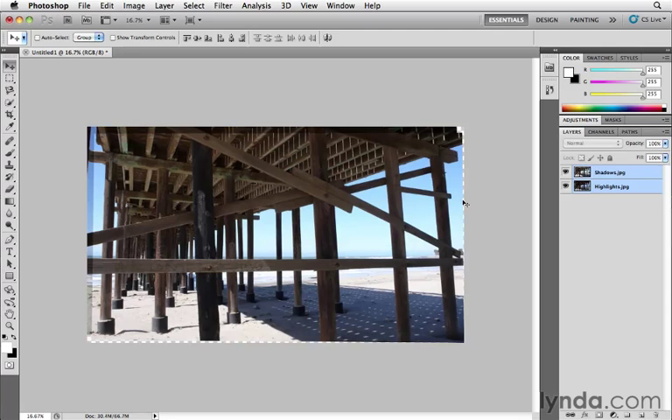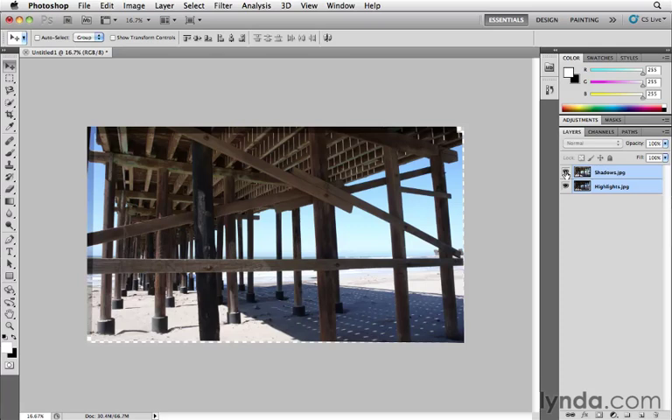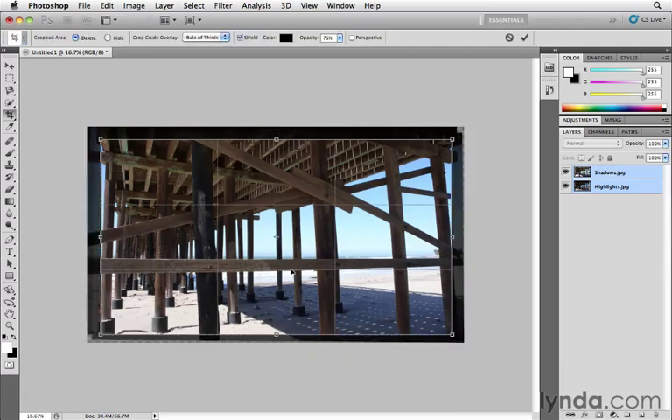Photoshop will arrange the layers and even stretch or distort them to match if necessary. Now when I turn the top layer off, there's no geometric shift — they're perfectly aligned. They aren't the exact same size, so things shifted a bit to make that happen. Let's crop that. I'll press C for the Crop tool and drag out a crop boundary within the overlap of the two layers.